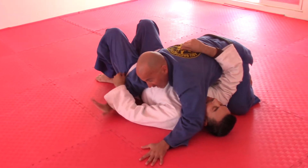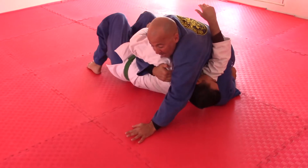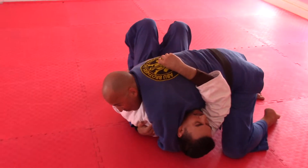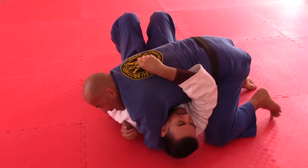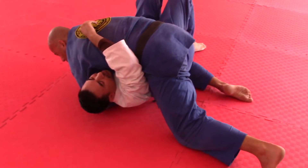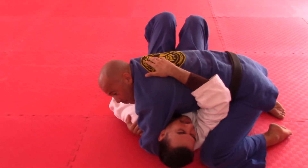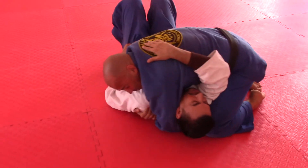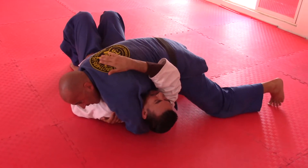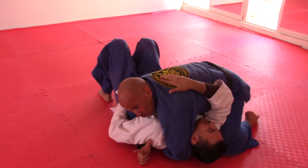Getting back to control position number one: I have both hands across the body. I take the hand closest to his hip, grab the shoulder, bring him up toward me, and grab hold of the spine. I put my weight on my partner, keep this knee at the hip, and this elbow pinching his hip. My other knee lifts off the mat and weight goes onto the hand to create good pressure. If I want to add more weight, I just straighten out this leg.